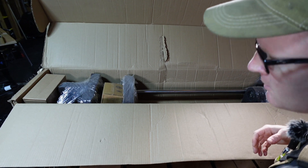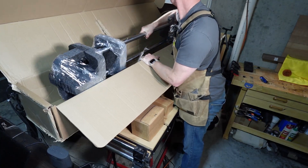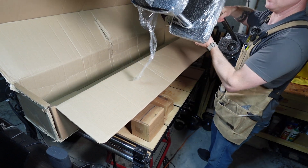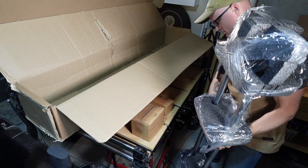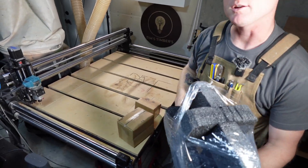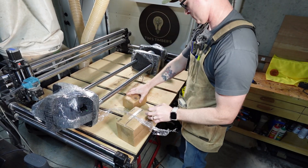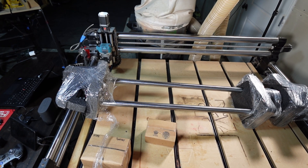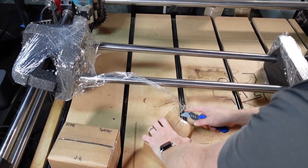I'm just going to pull these out one by one, lay them out, and then we'll take a look at them. It's a little heavier than I expected. If you think you're going to move anytime soon, I would recommend keeping that box. I'm going to check these little boxes out first before busting the main unit out of its packaging.